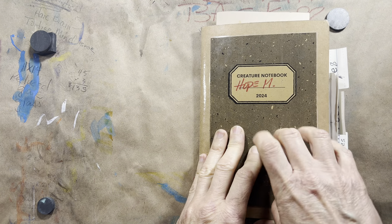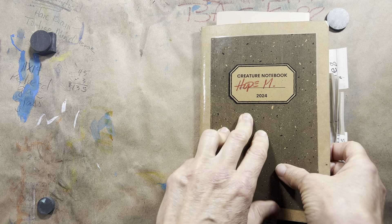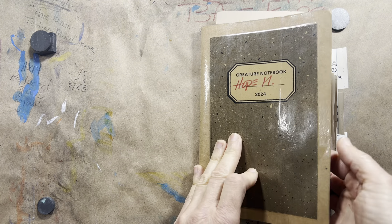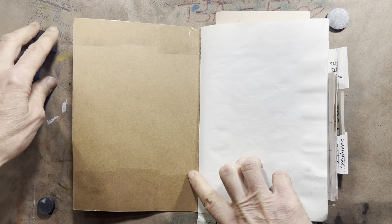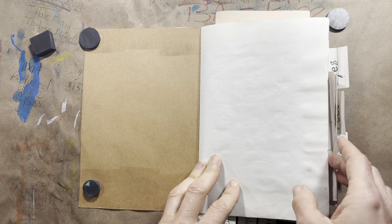So the covers — I'm still really happy with. Kind of a play on the composition notebook. And then just some regular packing tape on top to protect that. I'm going to go through the whole thing.